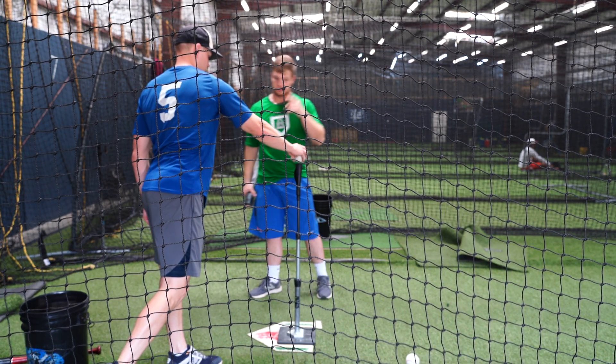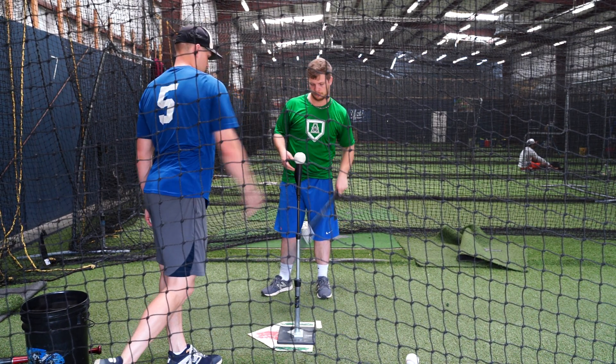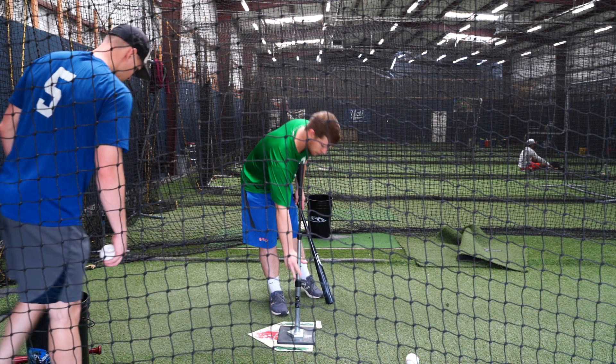The next version: the tee is in the exact same place, but on the inside corner. Still high tee, still in the center of your stance.